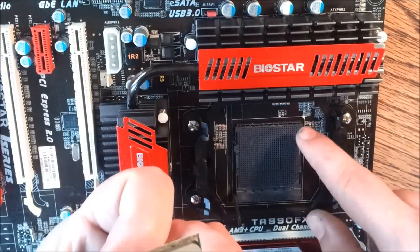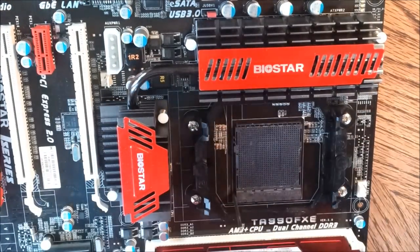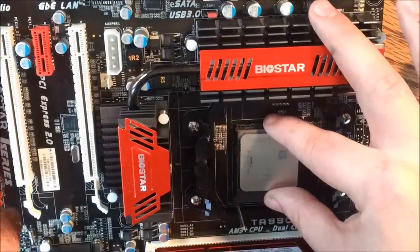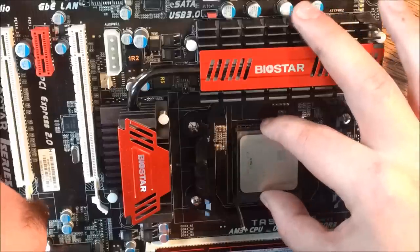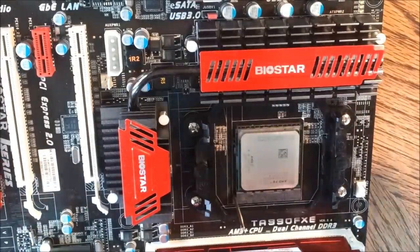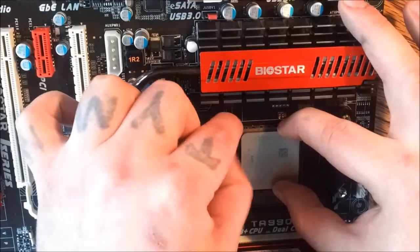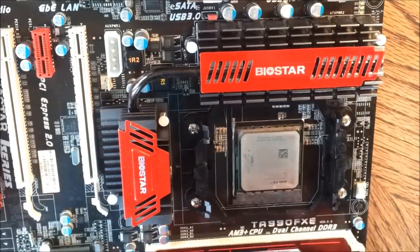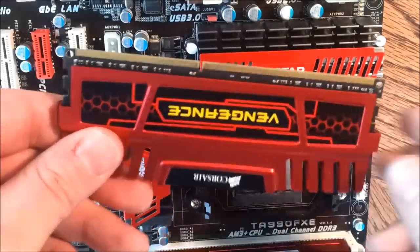This is the AMD FX8350. Just look at the little arrow on both the chip and the socket. Line it up very carefully not to bend any pins. It should fit in just like that. Apply a little bit of pressure, push down the rod, and it'll lock it in place. Now we're ready to put in some RAM.